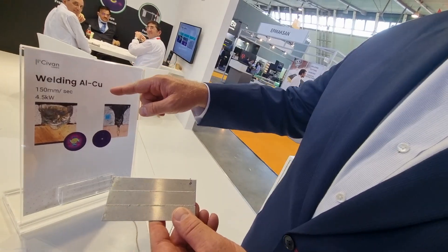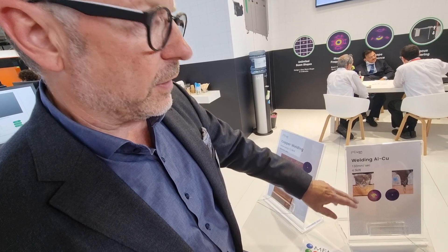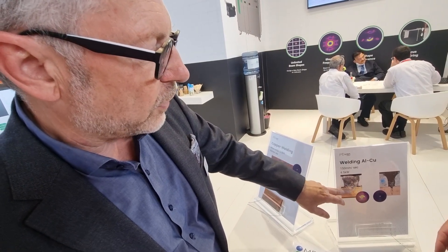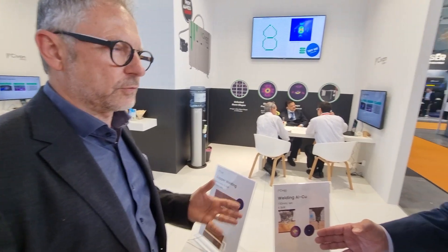So you're able to weld aluminum and copper with two different types of patterns? Yes, you understand it correctly. We use dynamic beam shaping in order to create a weld geometry that is free of intermetallic mixing, will give you a larger contact surface and good characteristics, avoiding cracking in the long term.